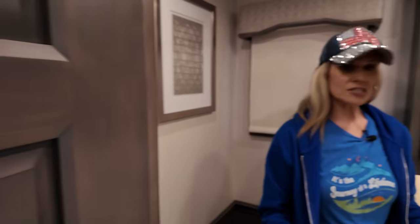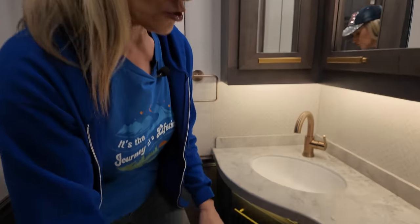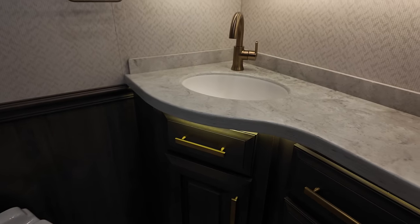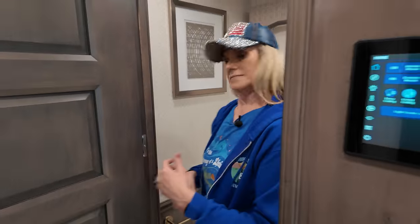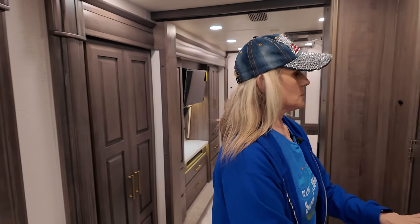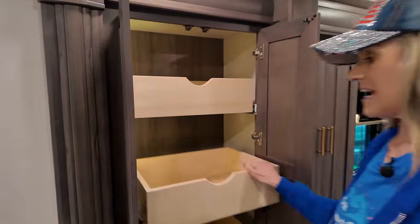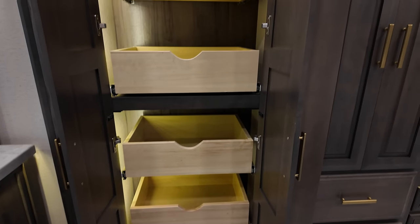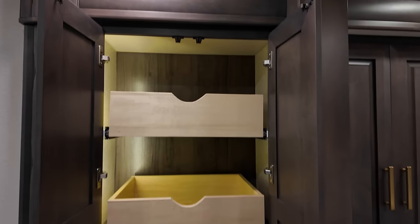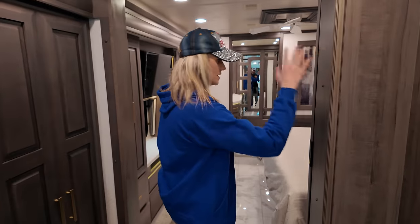Moving into the half bath — this is a one-and-a-half bath coach. This is a spacious half bath with a huge medicine cabinet, nice sink, and a bunch of drawers. If it's just two of you, you have that full bathroom in the back and plenty of storage in here. A lot of you may be wondering what's in here — it's the pantry. It's not those narrow kind of drawers; you have wide and deep drawers that light up upon opening. Tons of drawers there and your thermistors.